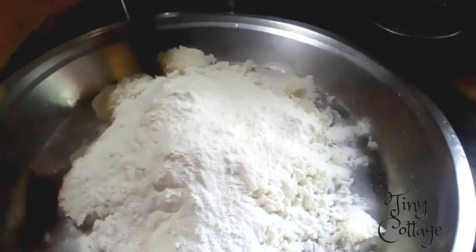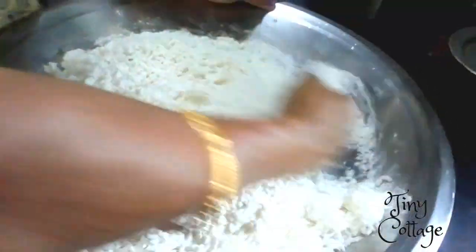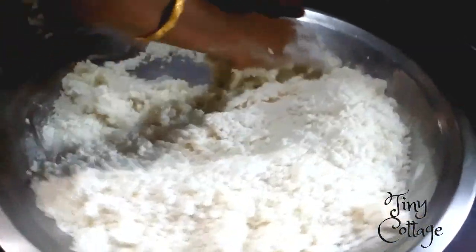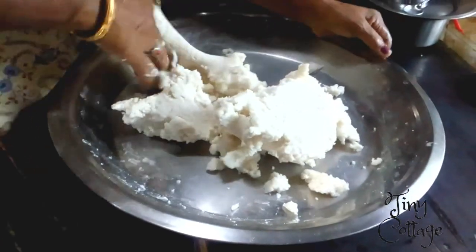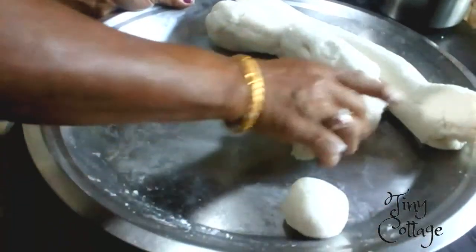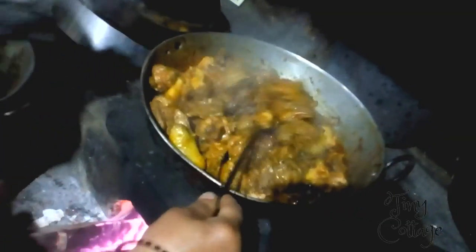After adding the rice flour to the rice, mix it well as shown in the video. Once the mixing is done, make small balls of it, just like you do for chapati. And don't forget to keep stirring the chicken curry every five minutes.